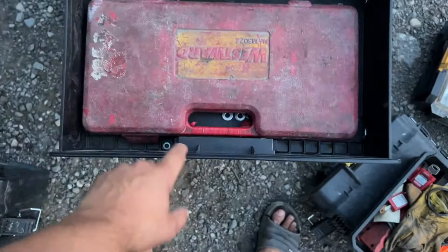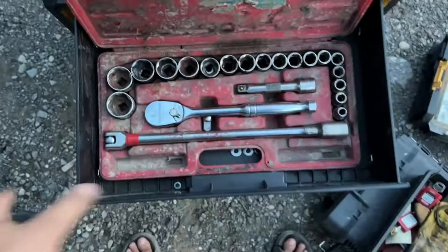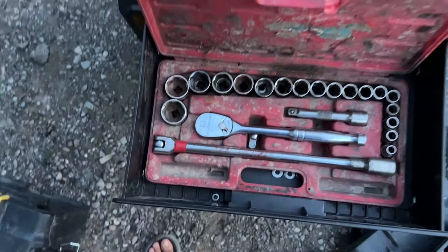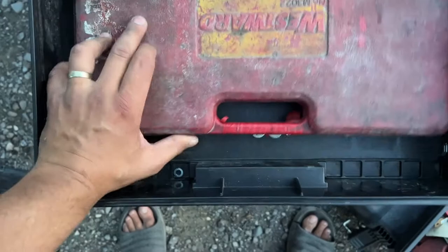Some sockets have broken and the chrome chips, but this is all about carrying the least amount of tools possible. When you can go from 10 mil to inch-and-a-quarter in 22 pieces, you can't beat that. Anywhere else is going to put it in a 400-piece set weighing a million pounds. This thing barely fits in there — it's tricky to close.